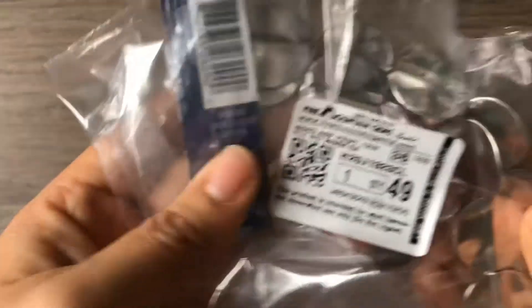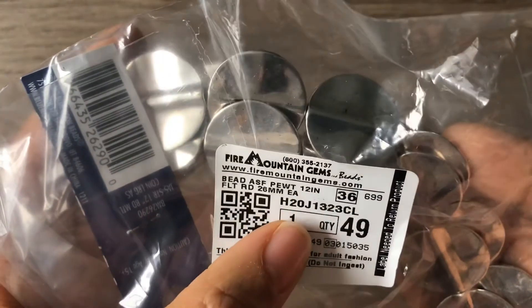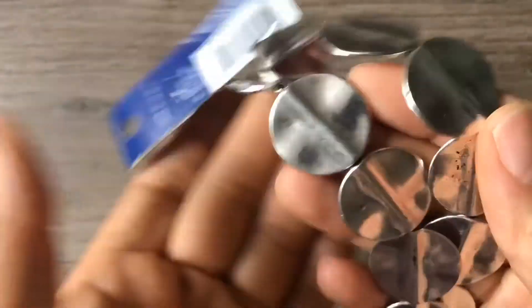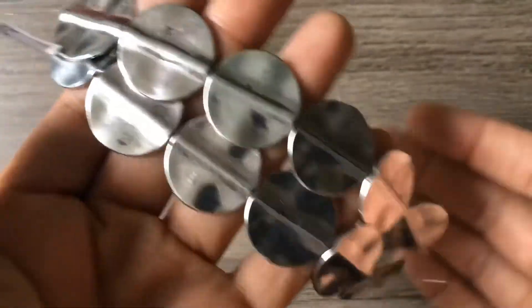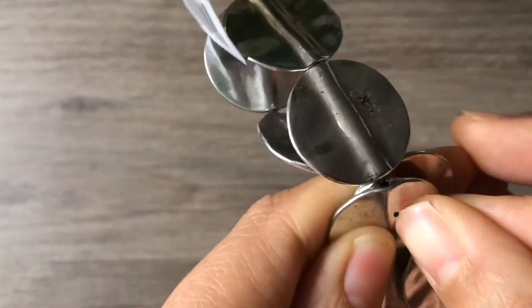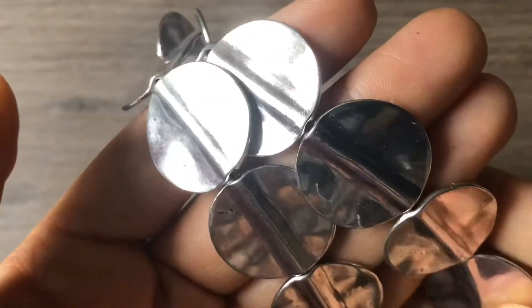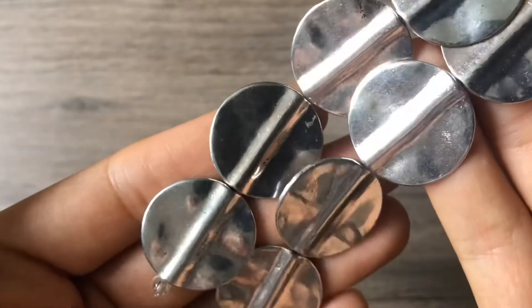The last thing I got from Fire Mountain Gems was this silver strand bead — pewter, 12 inch, 26 millimeter. These were $3. I only bought them because I have these in gold and I love them — I've used them so many times on earrings and I could not find them in silver. I get them in gold at Joann's but they don't have silver, so I was super pumped when I saw them at Fire Mountain Gems. You've got to be careful because they come with black spots on them, but if you use your nail to get them off, it comes off. I love them and I'm going to use them with earrings — they just flip back and forth, they make great statement pieces. They're so fun.